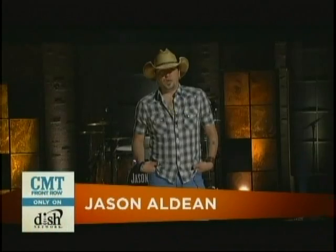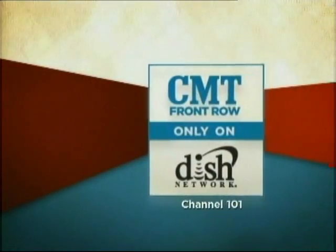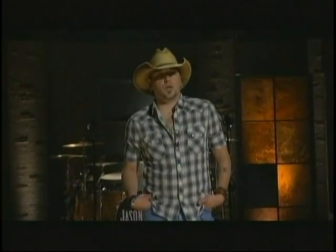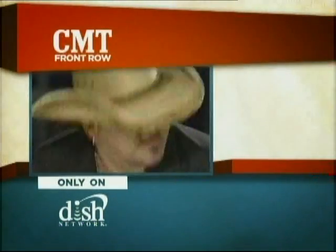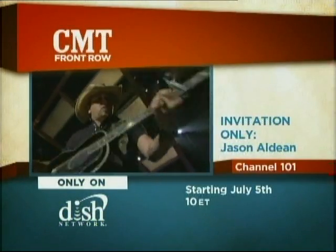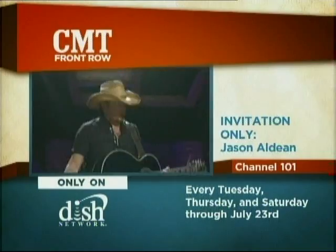Hey, I'm Jason Aldean. You won't want to miss my exclusive invitation-only concert on Dish Network. It's part of CMT Front Row and is available only for Dish Network customers. CMT Front Row, only on Dish Network, presents Invitation Only, starring Jason Aldean, starting July 5th at 10 p.m. Eastern, and every Tuesday, Thursday, and Saturday through July 23rd on Channel 101. This is my kind of party, and you're invited, so I'll see you there.